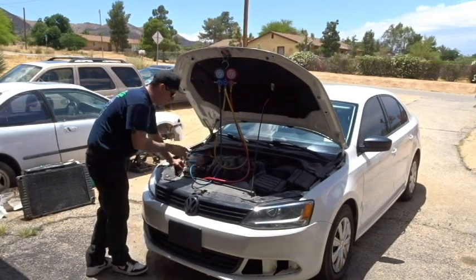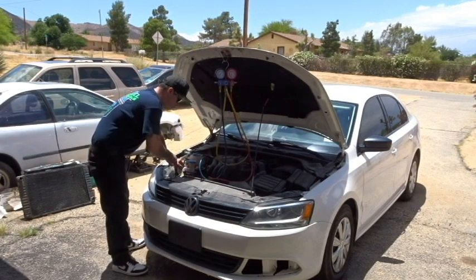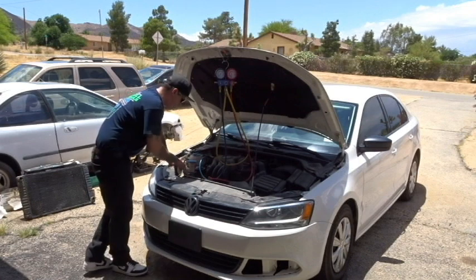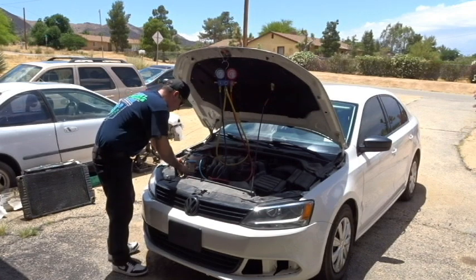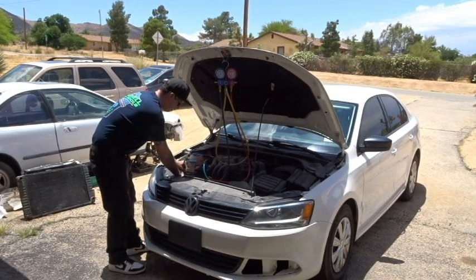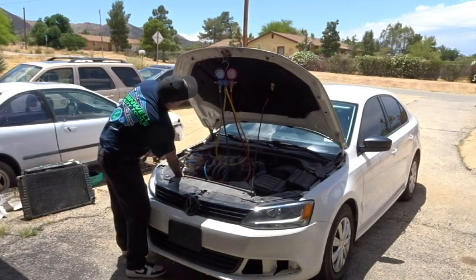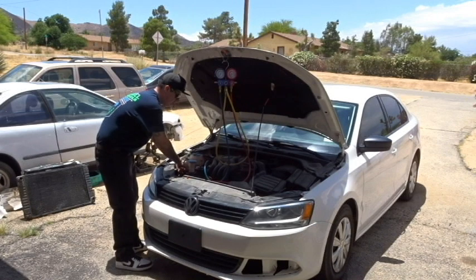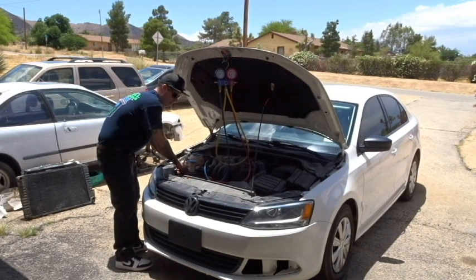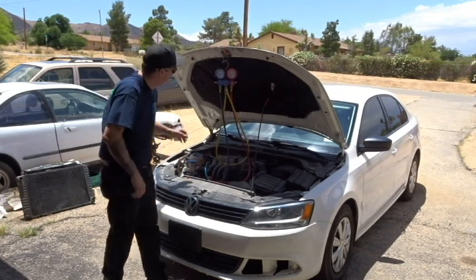Also, you want to make sure the valves are closed prior to hooking up your manifold gauges and that none of the hoses are going to be interfering with the drive belt or pulley system within the vehicle. Now I'm going to go ahead and open up my high and low side pressure valves. You just go until you feel the refrigerant shoot up — you don't have to keep winding them all the way down. You'll feel it; you can hear it.